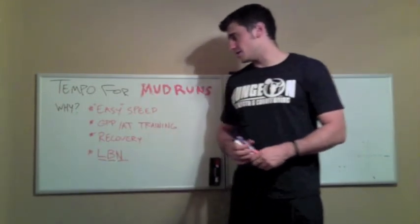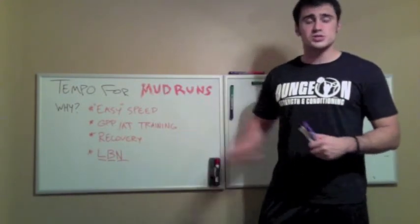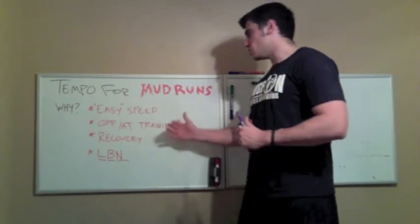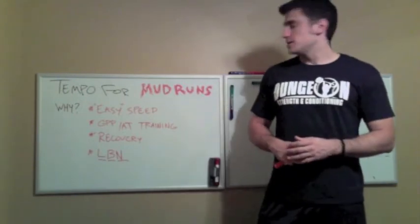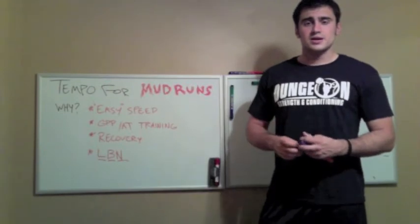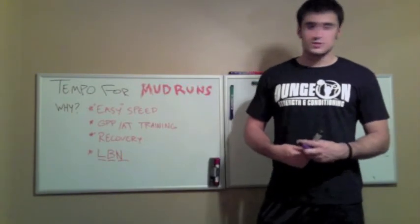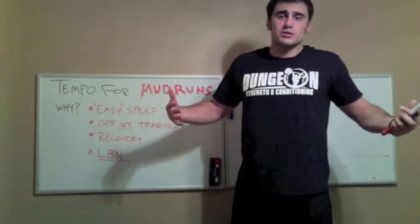The final reason — and one that the more superficial of us like — is the LBN, which is a highly scientific term I have coined: look better naked. Basically, tempo training, along with developing everything else and allowing you to recover, is a great way to help you drop body fat and get lean. We don't want to be carrying that extra tire when we're trying to finish a 5 or 10K mud run, going through obstacles and trying to finish out that last mile. But we want to look better naked at the end of it.